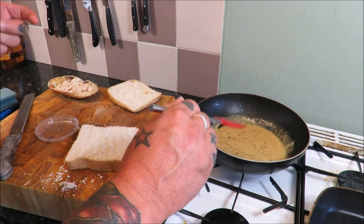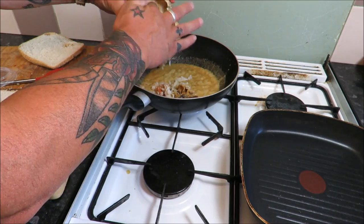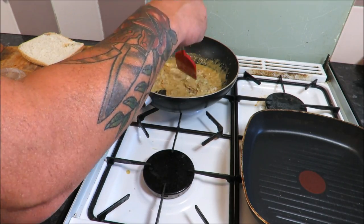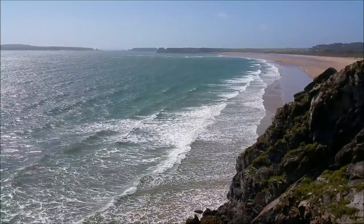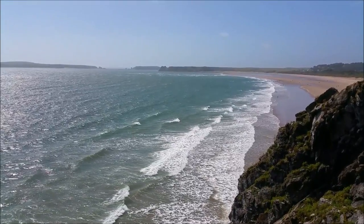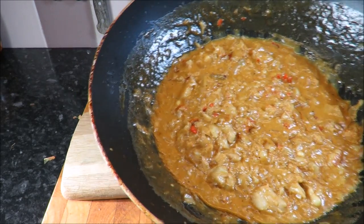That sauce would go with pretty much anything. Into that beautiful sauce goes the brown meat and that lovely claw meat — we just want to warm that through. Check the seasoning of course, and in the meantime one piece of bread — I'm going to do it in the pan and toast it off.